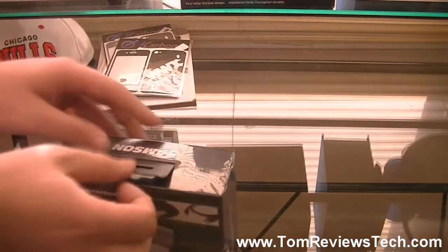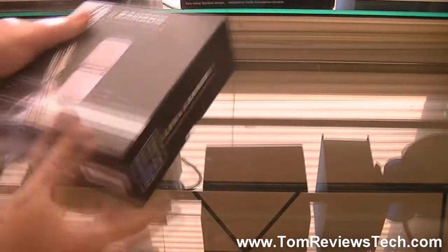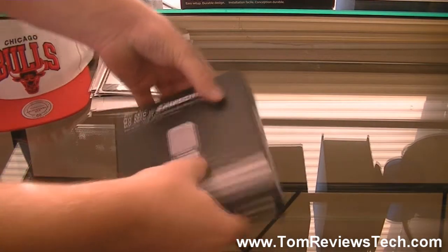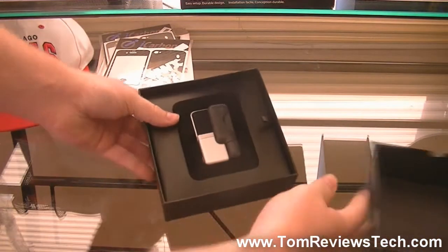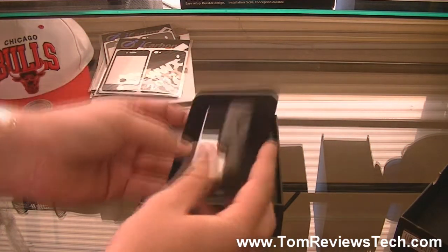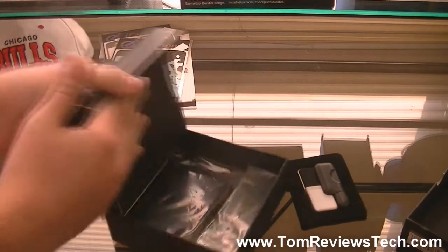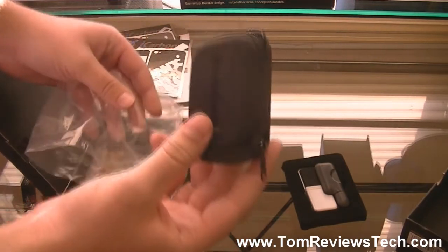So let me go ahead and take this plastic covering off. It looks like we can open it from the top like a little box. Alright, so now I got the box open and it comes in this little almost felt-feeling casing. Underneath the box we have this kind of cool little carrying case — this will definitely come in handy.